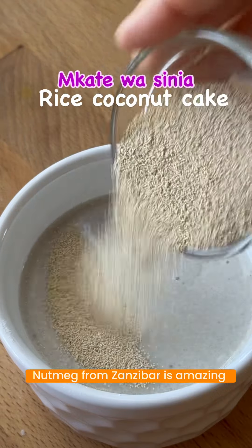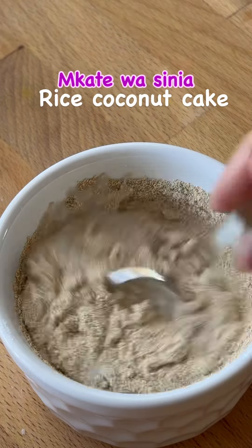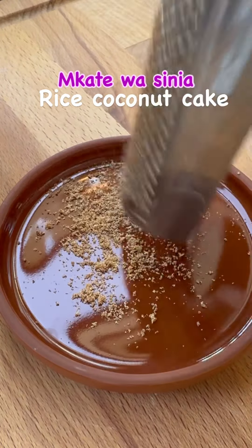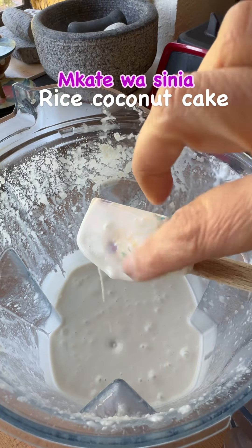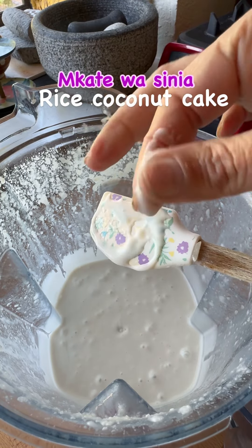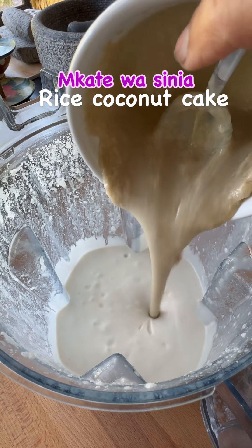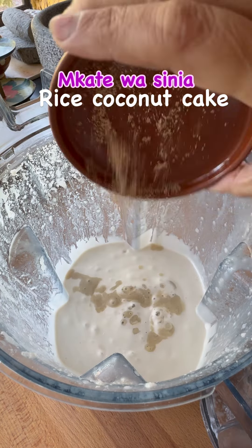In the traditional recipe cardamom is added, but I think nutmeg goes really well with rice and coconut, and nutmeg from Zanzibar is famous, so I'm adding nutmeg. Once the rice paste is ready you add the yeast mixture along with the nutmeg and a pinch of salt, and mix it till it's just combined.